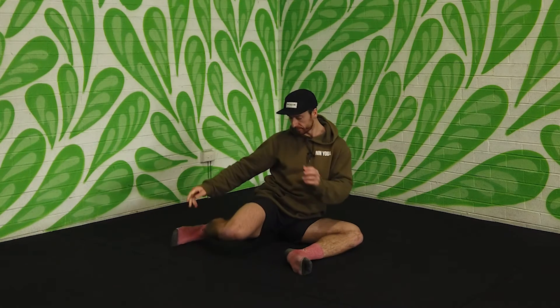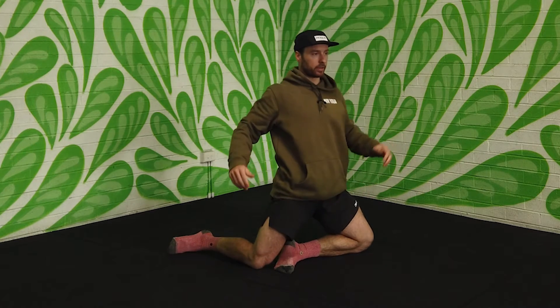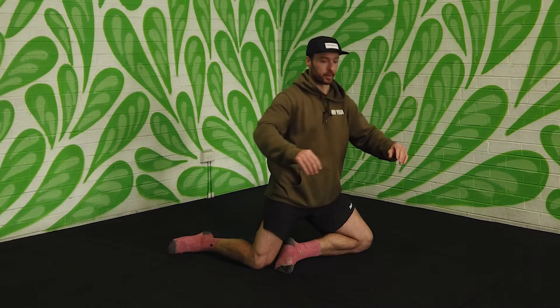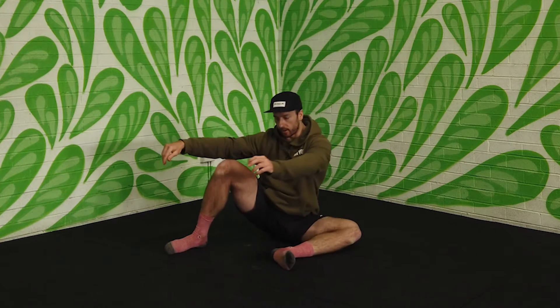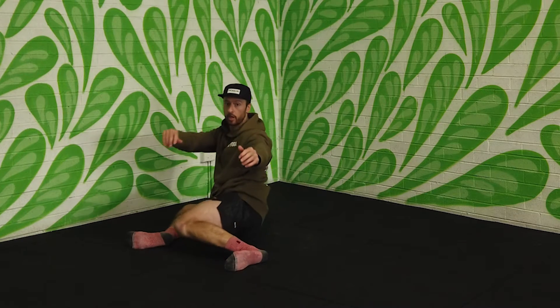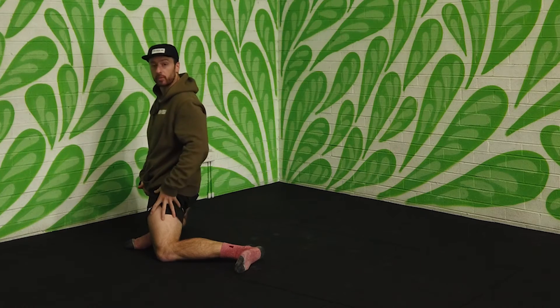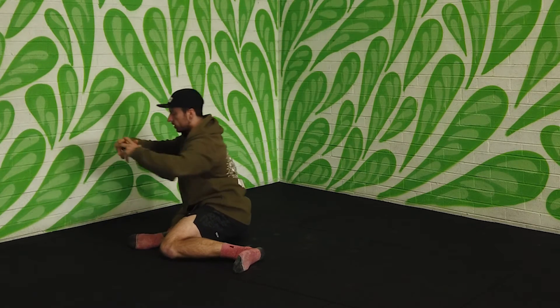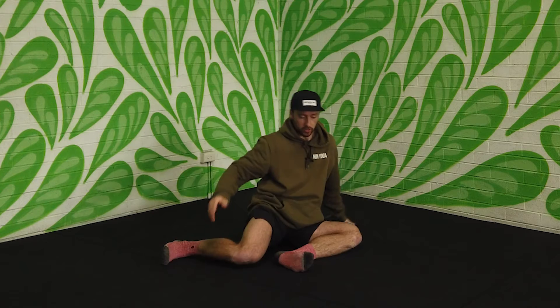Now if you can do these 90-90s no worries, you have a few more options to make it more challenging. From here, you'd come up — trying to push your hips forward — and then control down. Then as soon as your hips touch the ground, you swap sides just like the regular 90-90s and come up. So again, I open that hip, getting a bit of a stretch through that groin, lower down with control, rotate over and come up. That's one option.